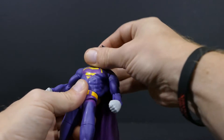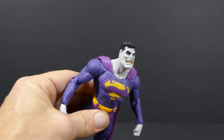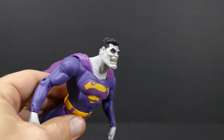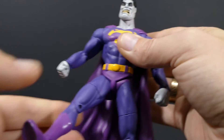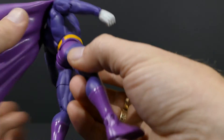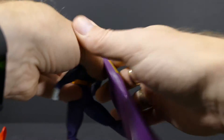The waist swivels 360 degrees. The head is on a ball joint and he can actually look up quite a bit. The groin does have some articulation — the legs can move up a little bit, but not a whole lot — and the legs can also go all the way back since there's not much getting in the way.